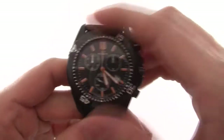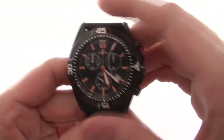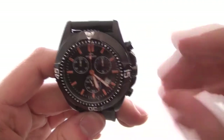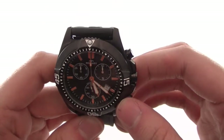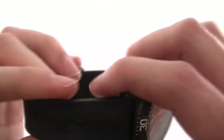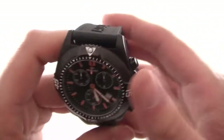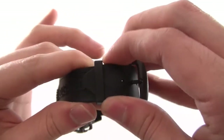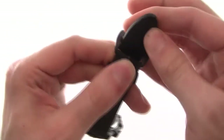You've got a unidirectional rotating bezel here with second markings on it. The watch has a chronograph, and you've got the date here at four o'clock, and a nice black leather strap — so you can immediately tell that this is a sports watch. The strap itself is a standard strap buckle.